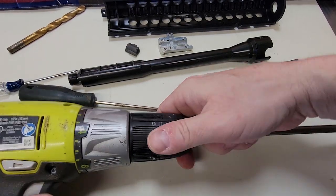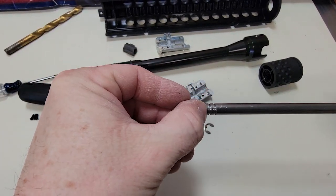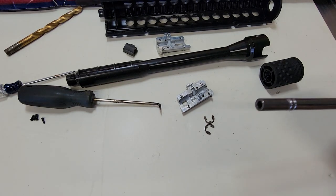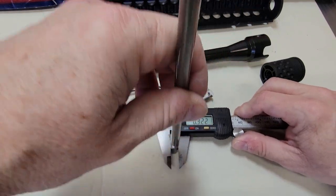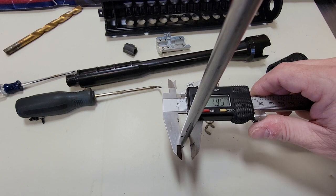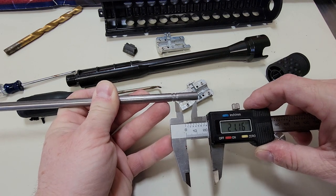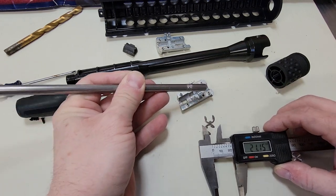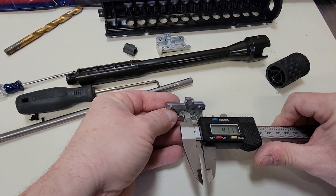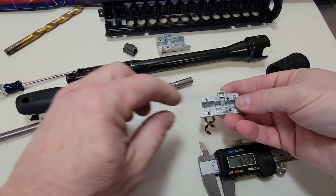I'm going to measure that out for you so you can see how much groove space you need. You don't need to take it down much — probably about a millimeter. The barrel diameter is about 0.3 inches, or about 7.95 millimeters. Center to the groove is about 0.833 inches or 21.16 millimeters. And if you measure the groove itself, you're looking at about 4.74 to 4.75 millimeters. That's the groove dimension. The C clips fit perfectly after you're done.